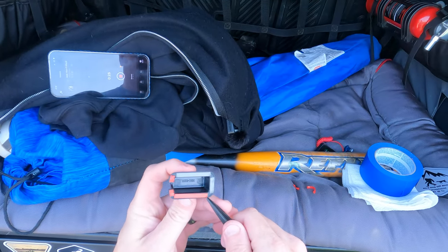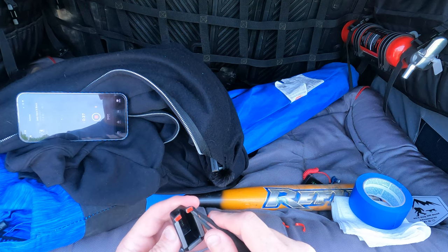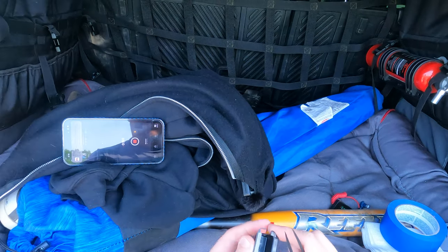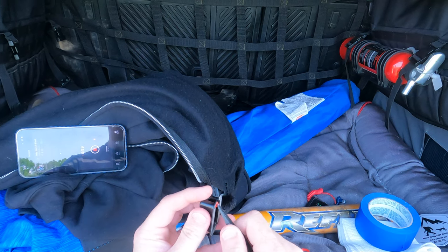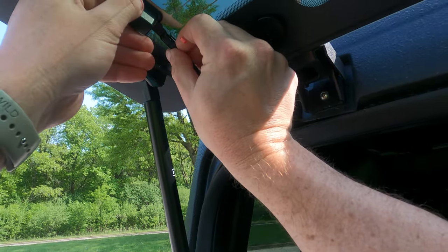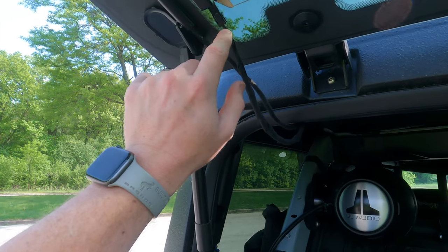We're just going to take these off, stick them on, and we should be good to go. Anderson Composites tops look just like the factory and for all practical purposes function like a factory hardtop, but there may be minor differences like this that you run into when modifying. Got all the stickers off — sliding it right there on the lip. Hold it up there for a couple of seconds and let it sink in. Like I said it doesn't fully cover this piece, but it holds it up.